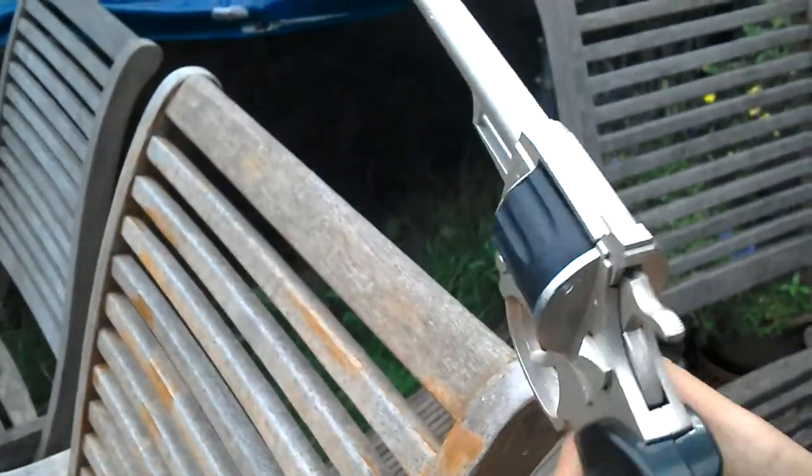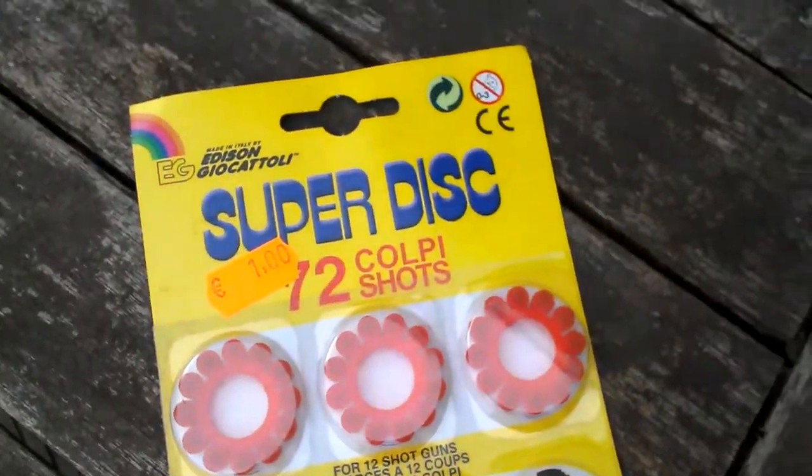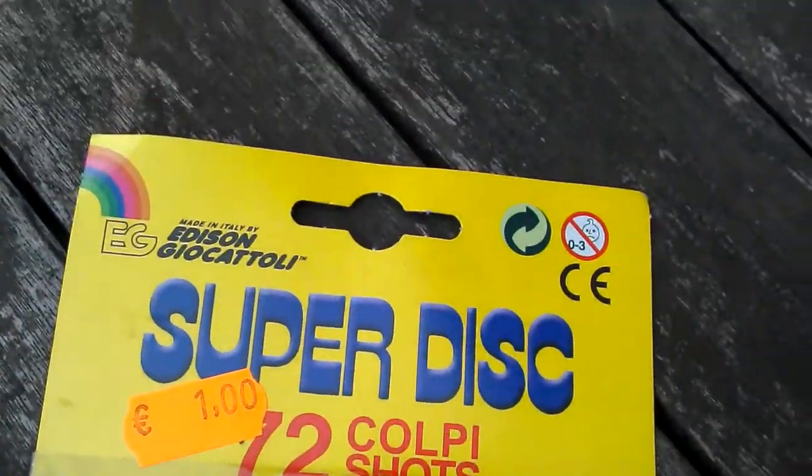Right, it stops firing now. Put it back on the table. And the caps, funnily enough, they're not made in China — they're made in Italy.